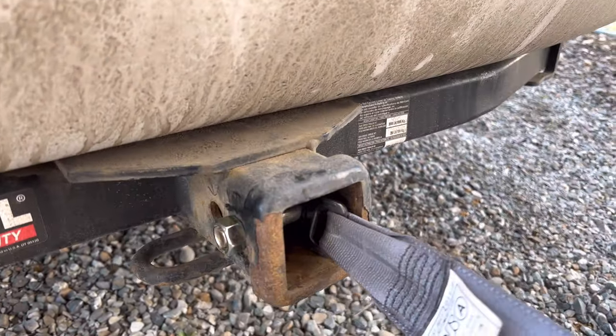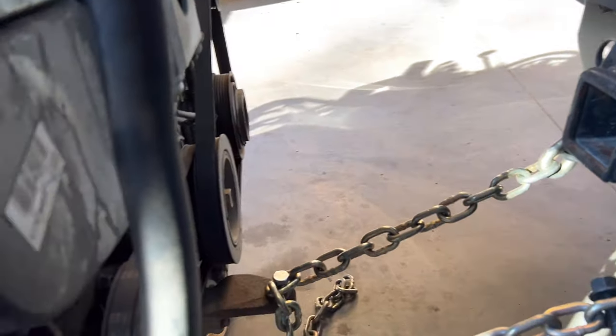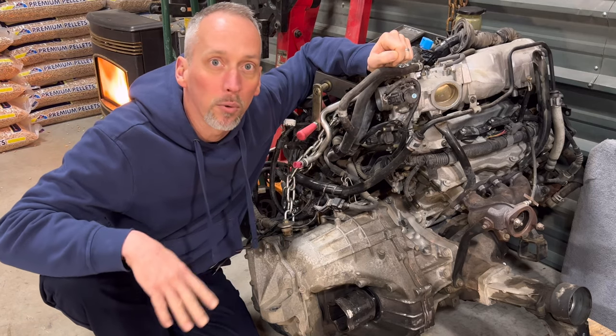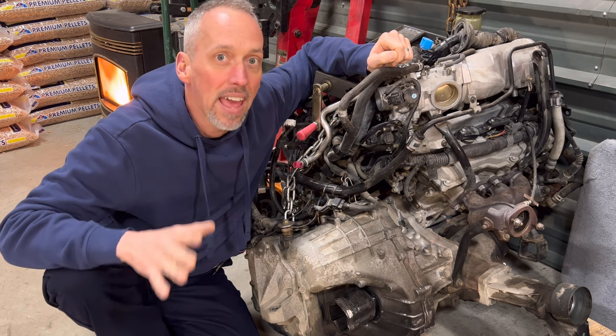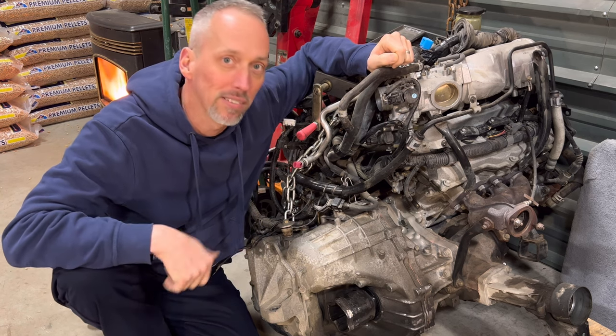Remember, it's only a stupid idea if it doesn't work. So today I'll show you a step by step of what I'm going to do to get that done, and I'll explain why it would be easier for just a regular front wheel drive car. Let's go.